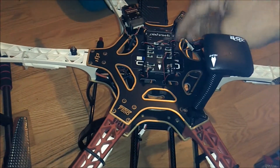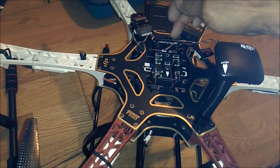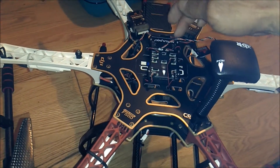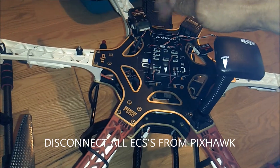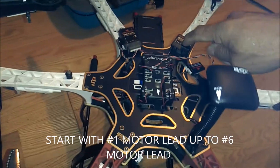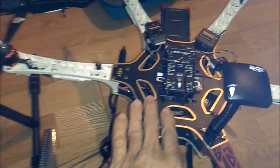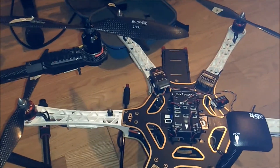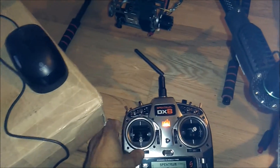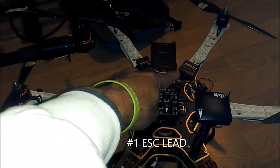When you're ready to start reprogramming each ESC individually, you can start in whatever order you want — one through six, it doesn't matter — but make sure you do each one. You're going to unplug these connectors from the back of the Pixhawk and put it into the throttle position on the AR-8000. Have your DX8 turned on with throttle at maximum. Leave it up at max.